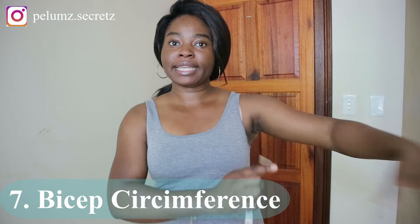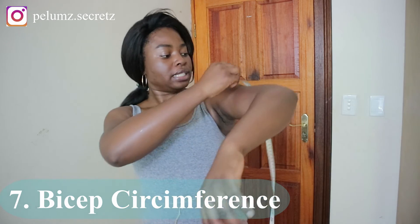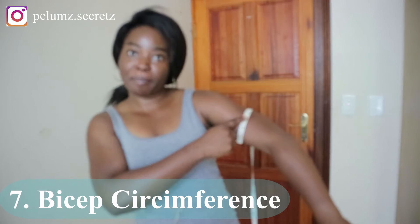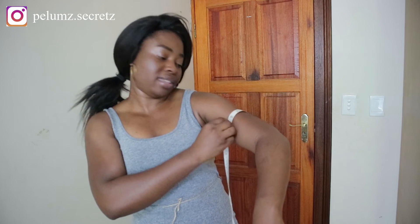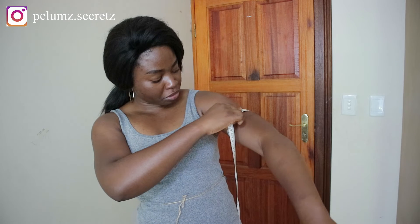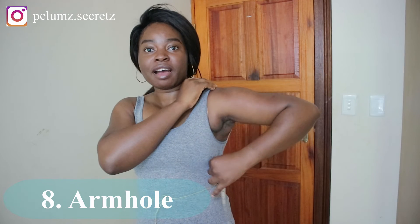If you're going to be working with sleeves, the next set of measurements are for the sleeves. The bicep measurement is the biggest part of your arm — place the tape around your bicep, or measure whichever part of your arm is the largest. You can also measure both arms, as they can differ. My bicep measurement is 12.2 inches.